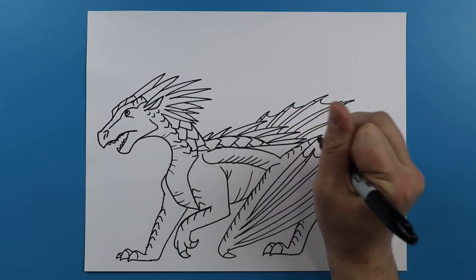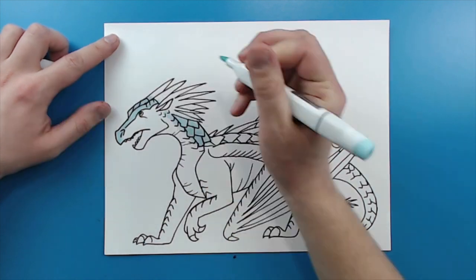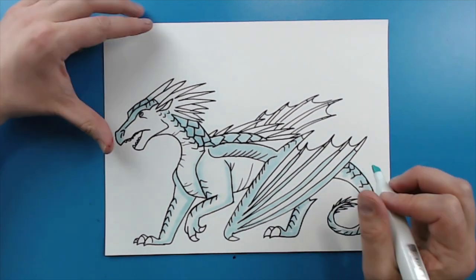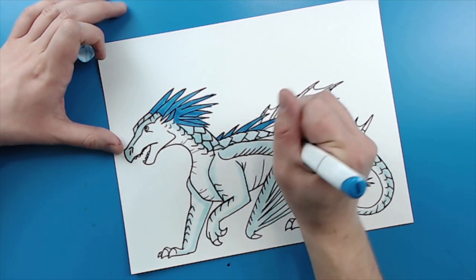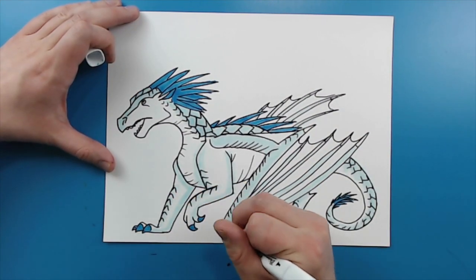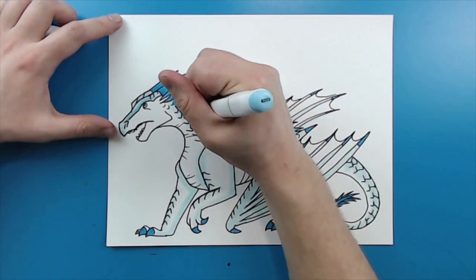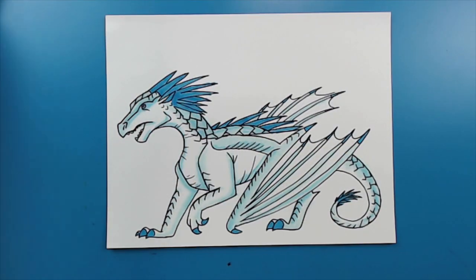And then I'm going to continue adding V patterns across the remaining areas of the dragon.